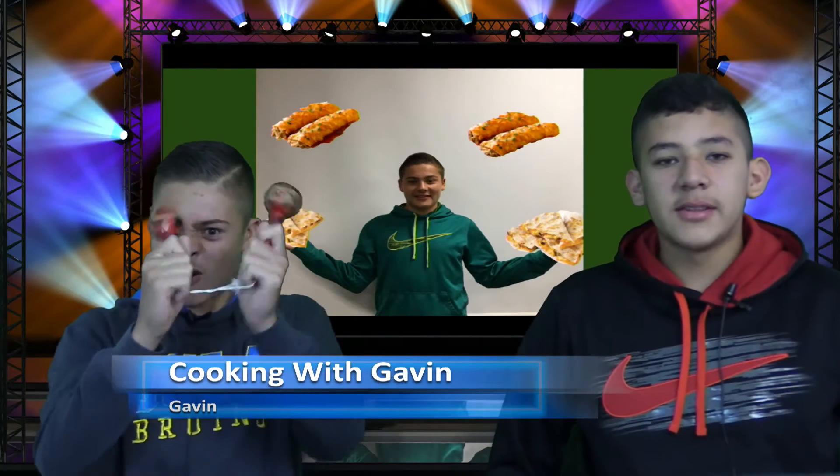No birthdays today, no sports today. And now let's welcome Gavin with Cooking with Gavin. Hello, welcome to Cooking with Gavin! Today we will be teaching you guys how to cook enchiladas and quesadillas.